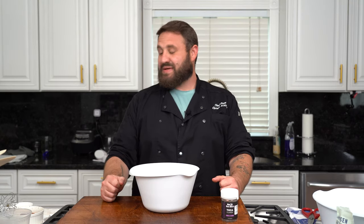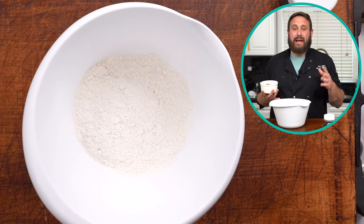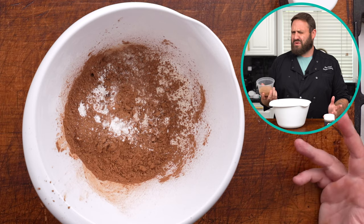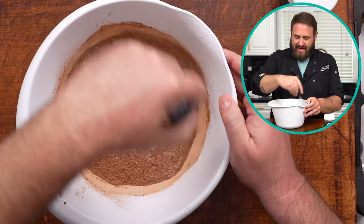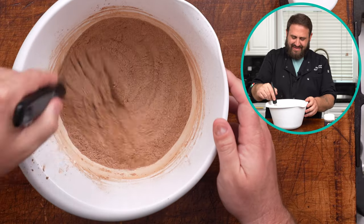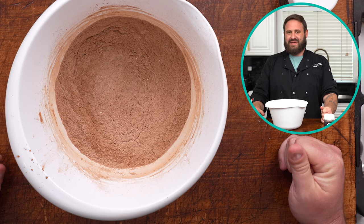We're gonna put it in the fridge for 10 minutes and make our brownie layer. We got through the whole date section without making jokes about me not getting any dates — there's no jokes and no dates. We got some all-purpose flour. We're gonna make the vegan brownie base. Got some cocoa powder, baking powder and baking soda. Coconut sugar — you can use golden brown sugar. White sugar is not vegan, much to everyone's dismay.